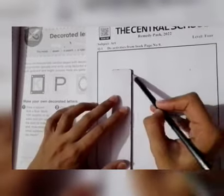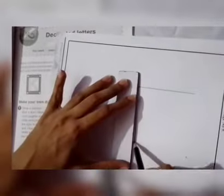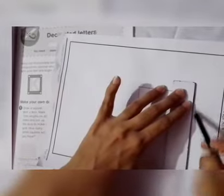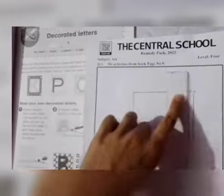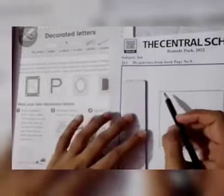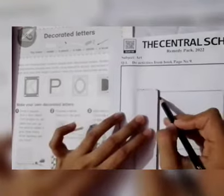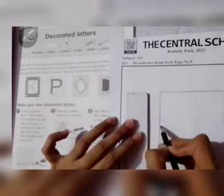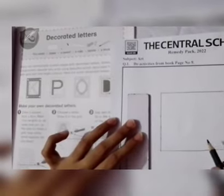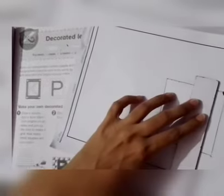In the first step, we mark one centimeter length on all sides like this, and after that we join all the dots to make a grid.